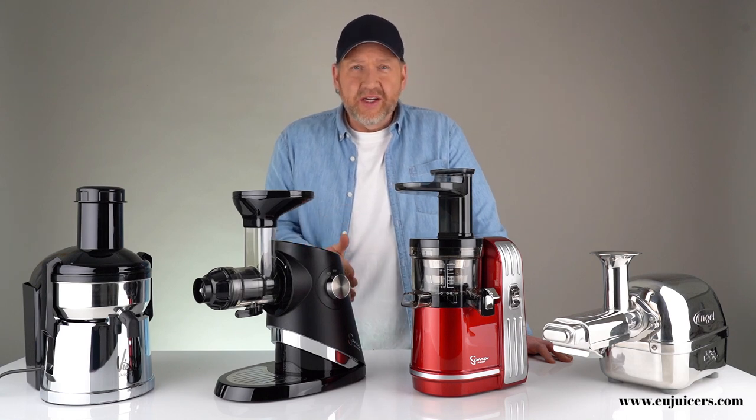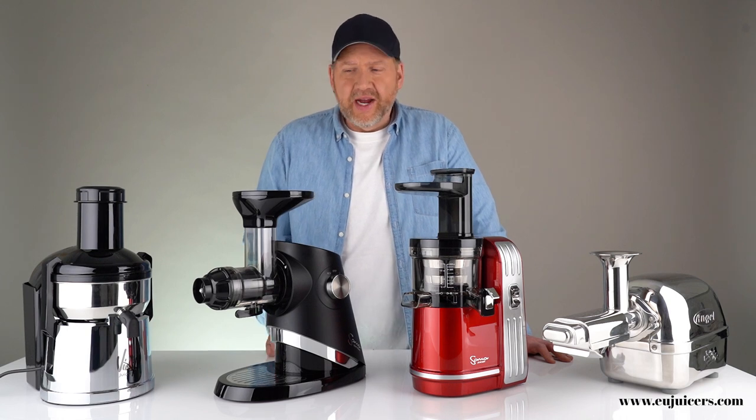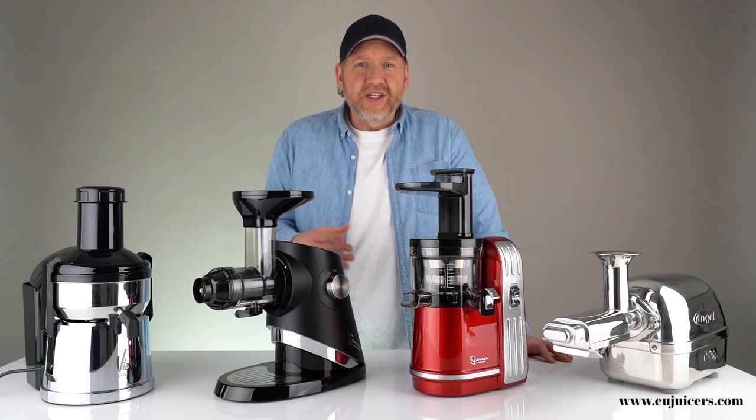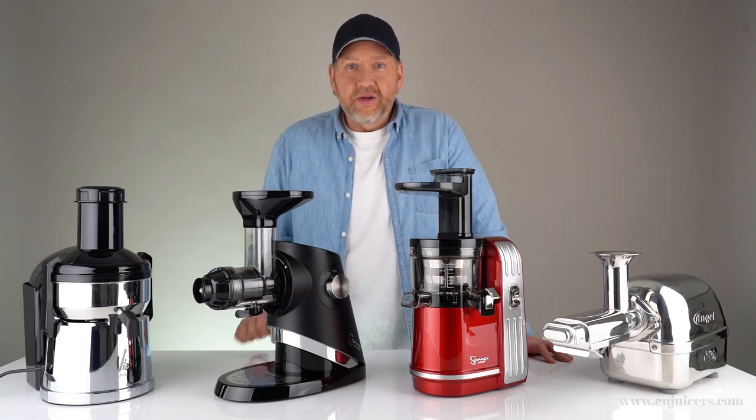I won't be doing any testing here, but if you'd like to see, we have a very in-depth video that runs over an hour where you can see these four types actually in practice with a wide variety of produce. So let's get started with the centrifugal.